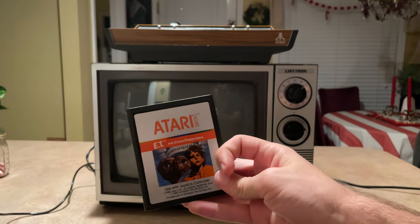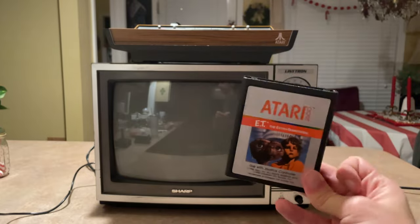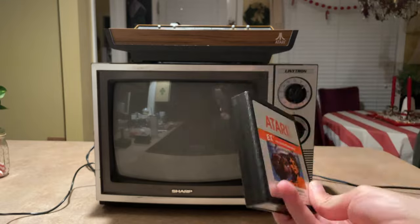E.T. — the worst game in the world, which I can definitely say is true. This is a really bad game. The story behind this game is that it was actually made in five or nine weeks — I can't remember which one it was, but it was five or nine, I can guarantee that bit.